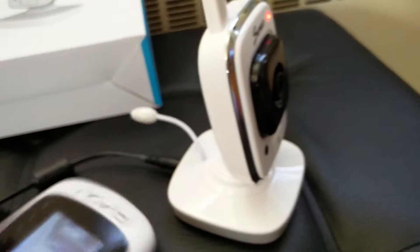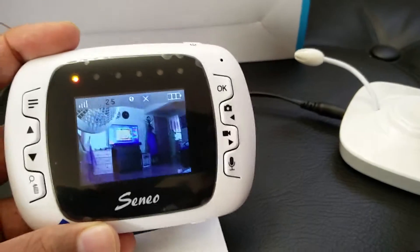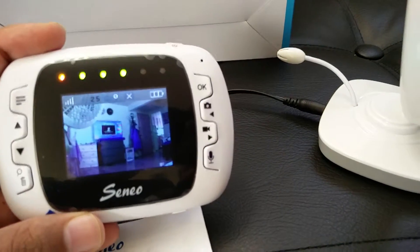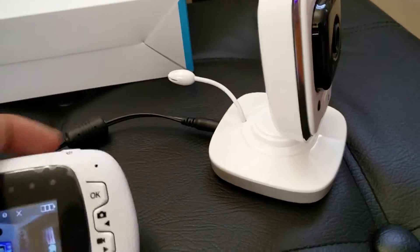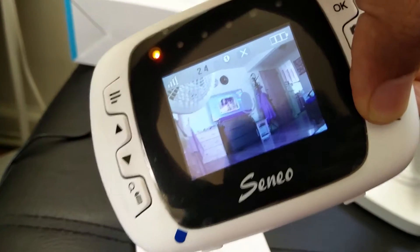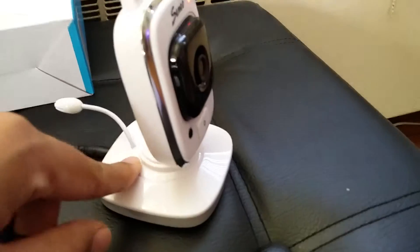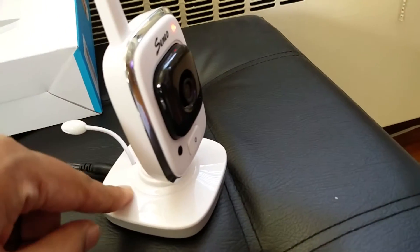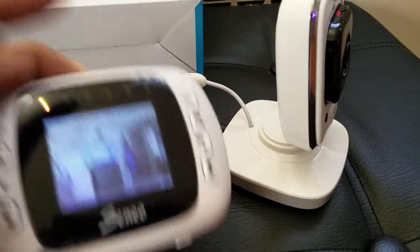This is your camera and this is the view you get on the monitor. It has really nice features, like an intercom — you can talk on both sides. When you press the mic button, the sound comes into the camera, and the person on the other side can respond, so it's two-way communication.